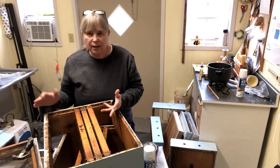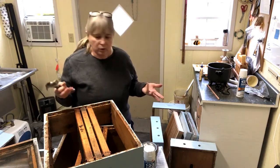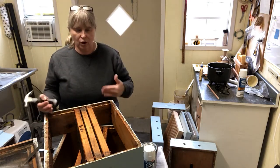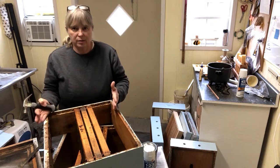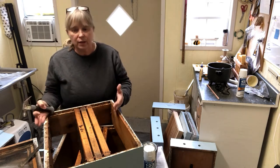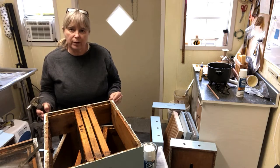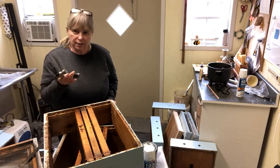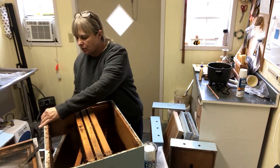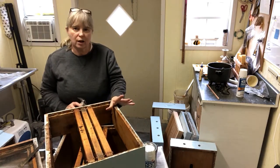One of the things that I like to do is have a hammer with me and check my seams, because over the years of lifting the heavy boxes with bees or honey on and off the hive, in time you can start to have your corners work loose or break down. So it's a good idea to have a little hammer with you and anytime you're going to freshen up your boxes, just make sure that all of your joints are tight.